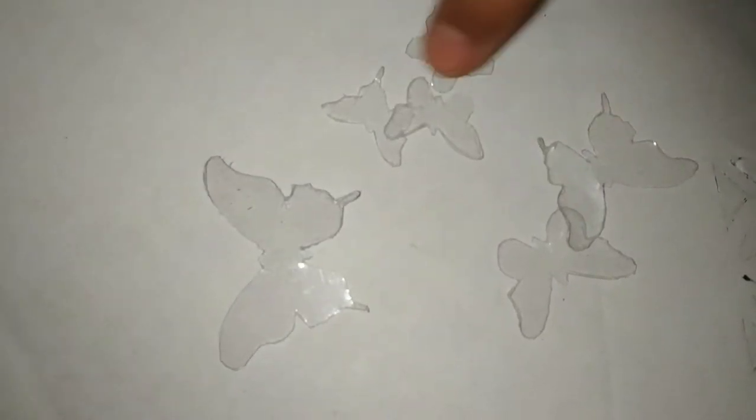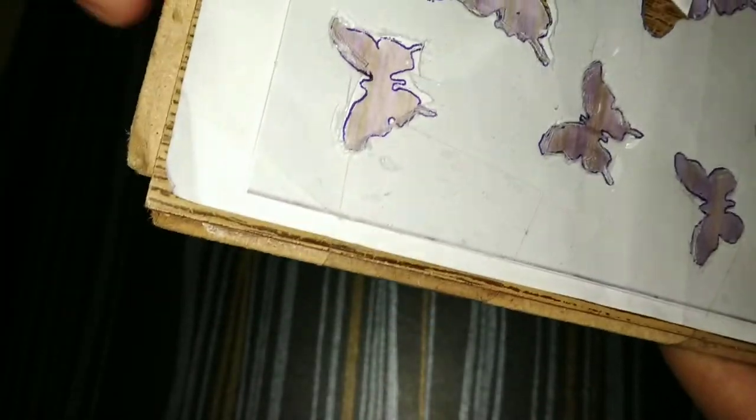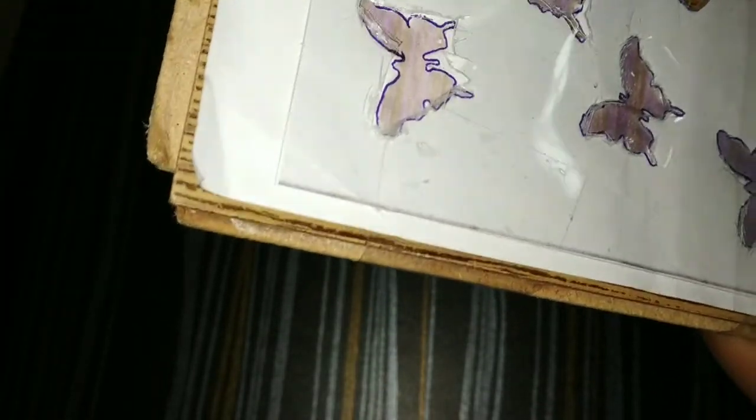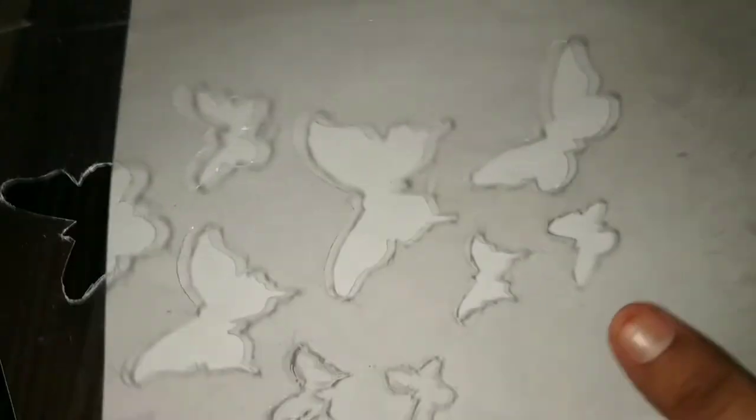Now I've finished cutting these butterflies. Our butterfly stencil is ready — let's open it up and check. Our butterfly stencil is complete!